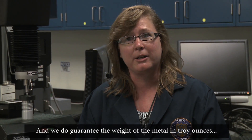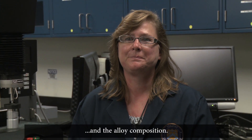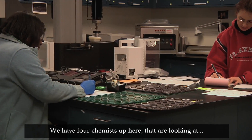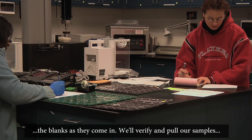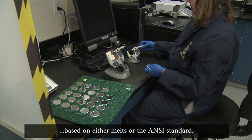We do guarantee the weight of the metal in troy ounces and the alloy composition. The lab has kind of a two-fold function. We have four chemists up here that are looking at the blanks as they come in, and we'll verify and pull our samples based on either MELTS or the ANSI standard.